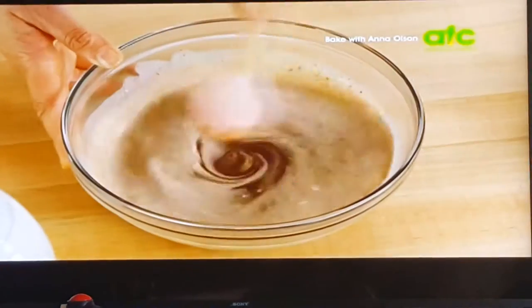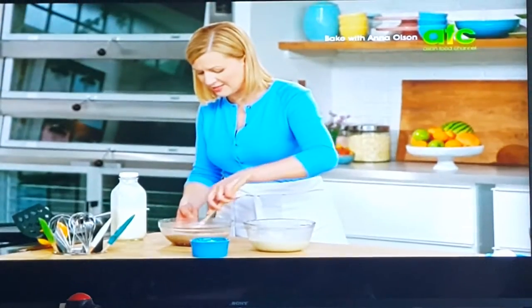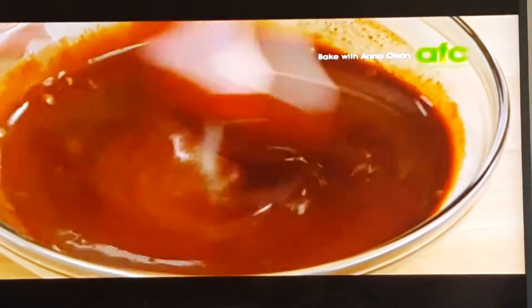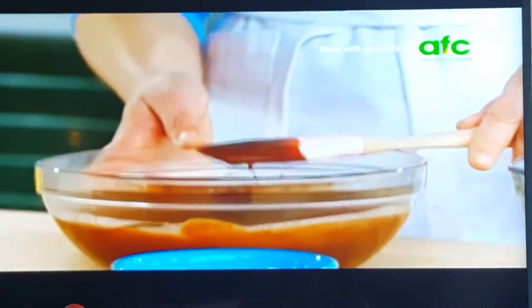Stir the dark one first — let the hot cream do most of the work. Just stir gently. I can smell that orange as the chocolate is melting. The ganache I leave to cool at room temperature.